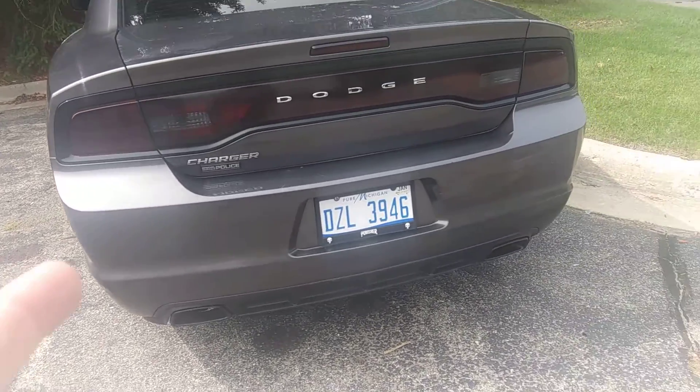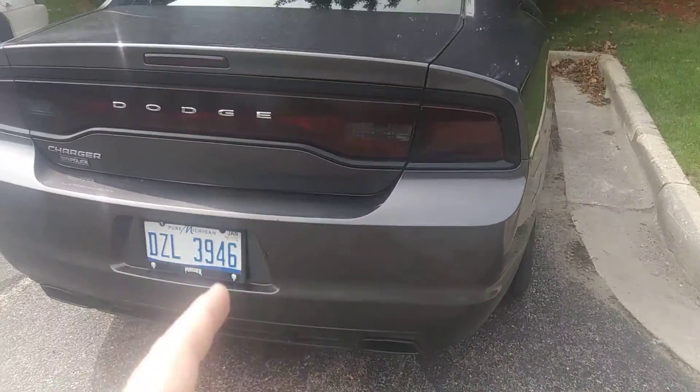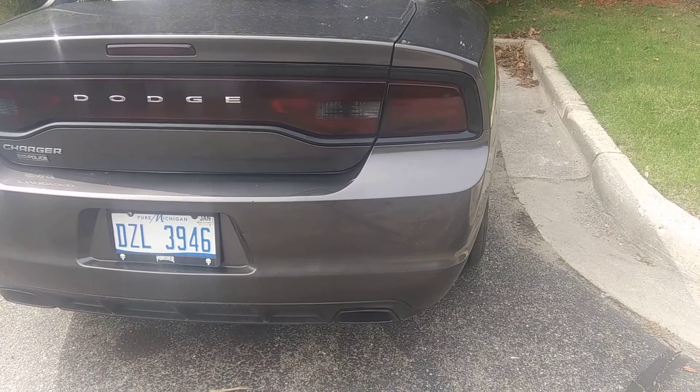Hey guys, we do a little update on what's going on with the Dodge. So as you can see, I tinted the taillights. I used VHT Nightshade, that spray stuff.